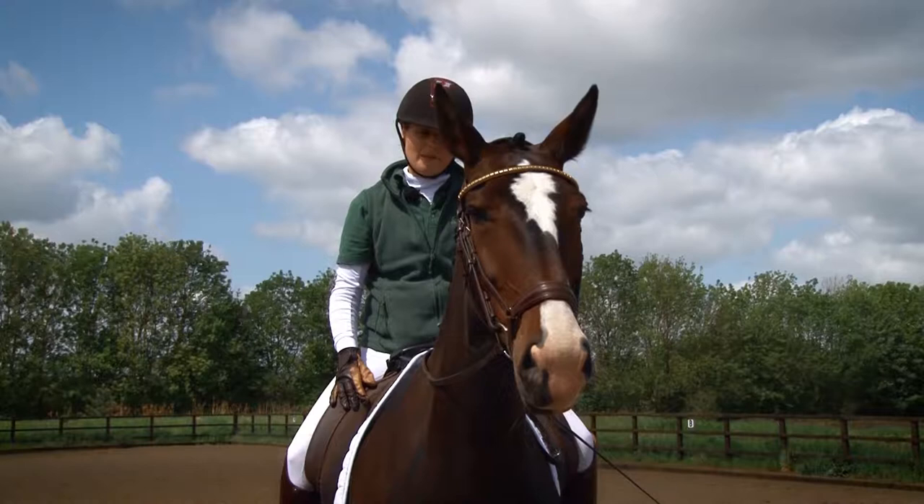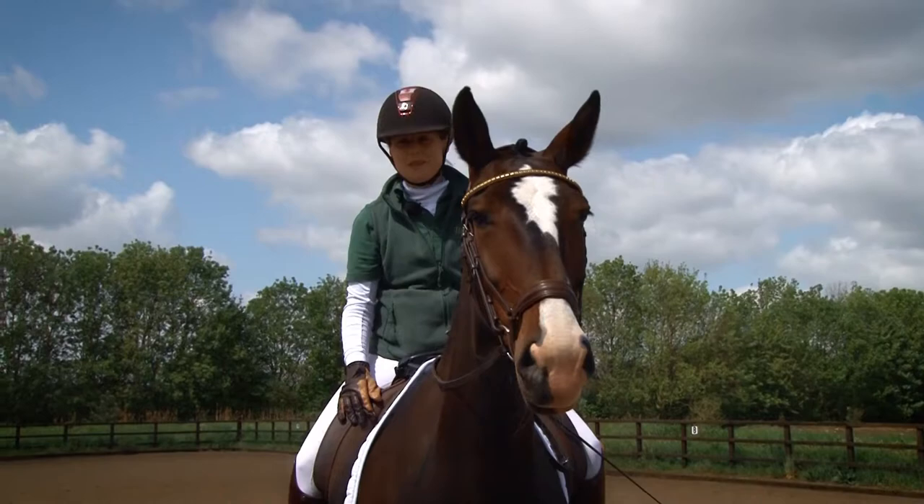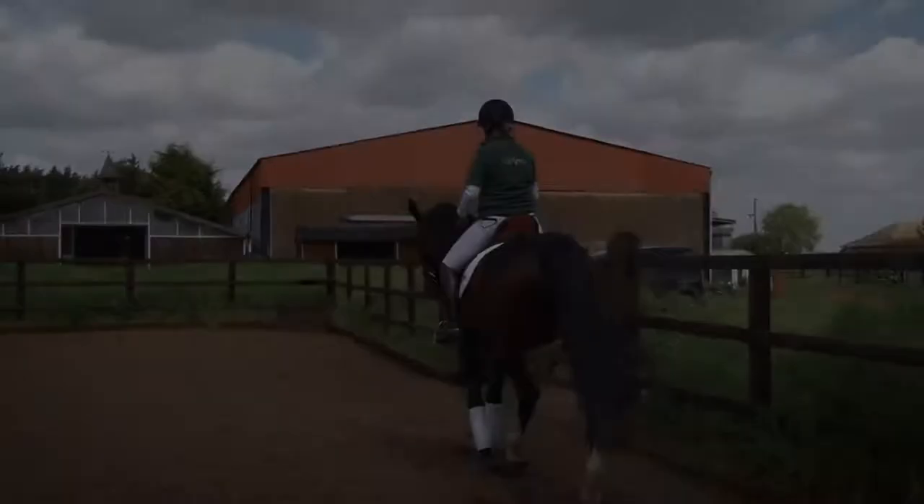Today I'm going to talk about how we train the walk, which is so important for a para horse but also equally applicable to able-bodied dressage.